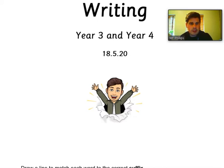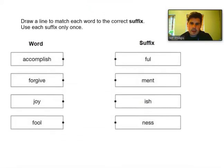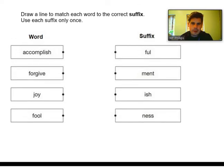So before we start, let's do a SPAG warm-up. This is our SPAG warm-up for today. It says: draw a line to match each word to the correct suffix. Use each suffix only once.